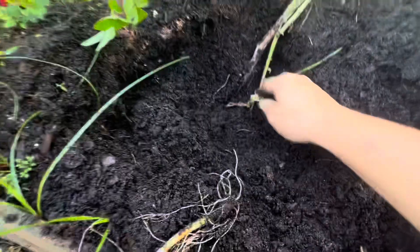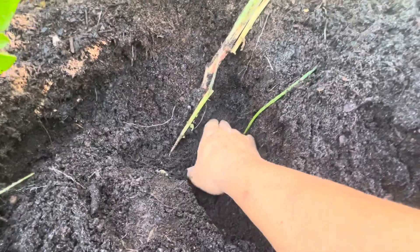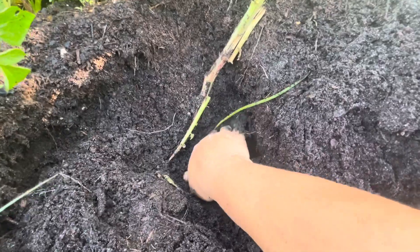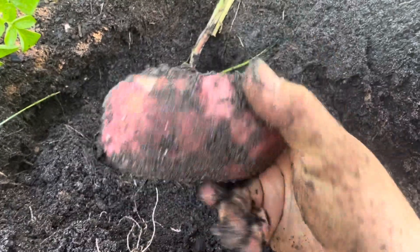Another one. Oh, there's a red one right there, look at that! You gotta be careful — that's a big one, let's see if we can get it here. Look at that sucker, that's a nice red tater right there.